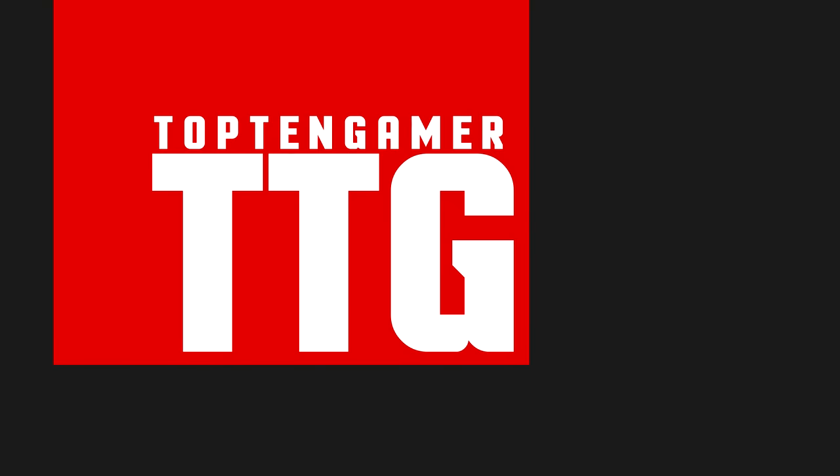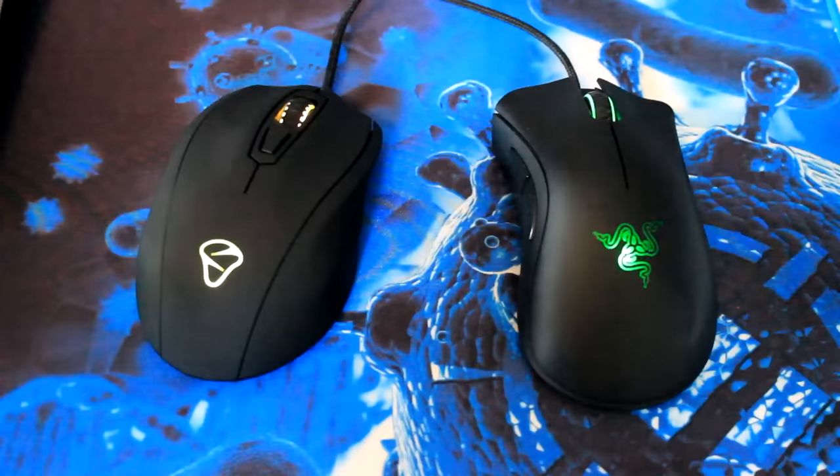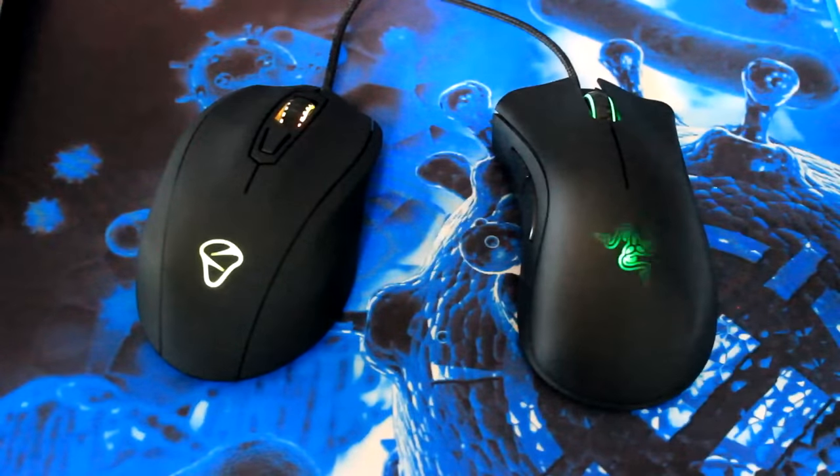Now you might have seen other bigger YouTubers do a video on a mouse like this, but hopefully as someone who's already used this mouse for over 60 hours — something that I guarantee you they haven't done — hopefully I can provide you with that additional insight and information you're looking for. One of the best ways I have as a reviewer is to put it side by side with something that you're familiar with.